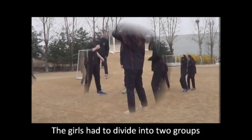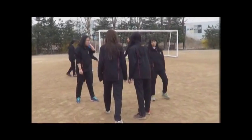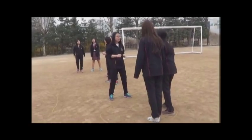The girls had to divide into two groups because there were too many of them for all to play in one frame. See, having fun?